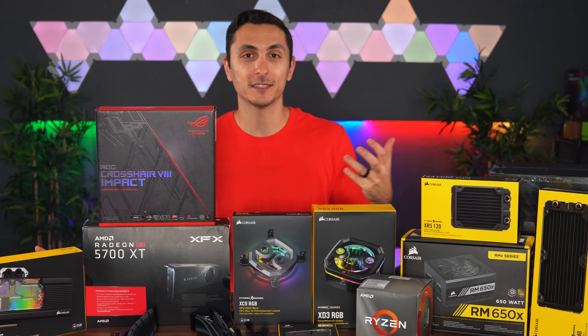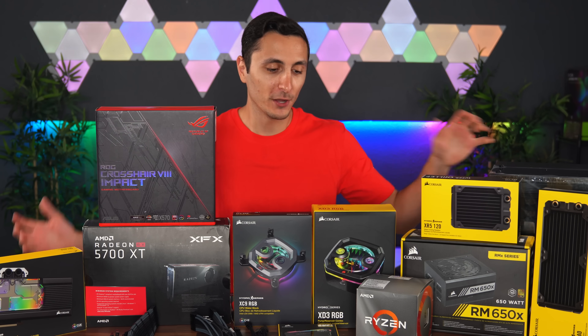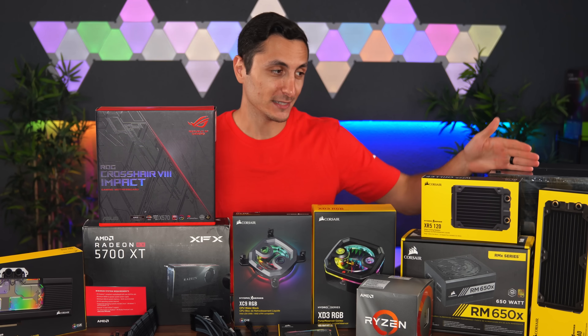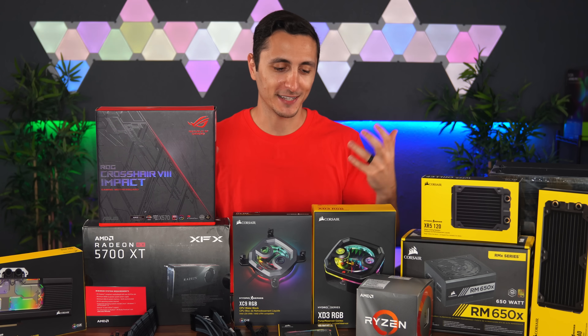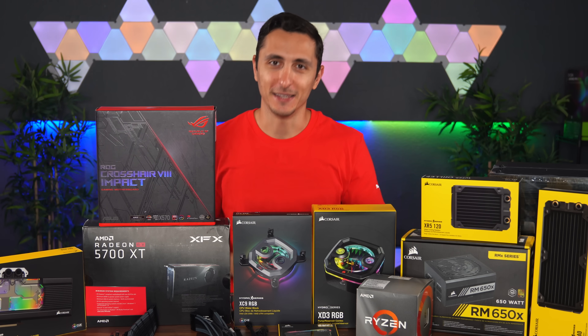I've actually never built a full custom loop inside such a tiny case before, so we're going to be cramming all of these massive parts into such a tiny body. That's something I usually do in the bedrooms, but I've never really done it for a PC build. So, that's why I think it's going to be exciting and super fun for me. I can't wait to get started — let's begin.